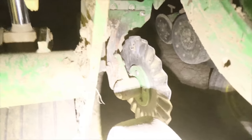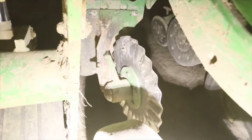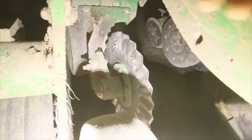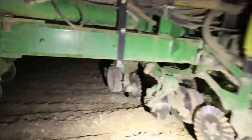We replaced that spindle on that wavy disc opener, and that bracket there is bent too, so I've got a new one coming. I tried straightening it but that didn't work out so well. We're just gonna check the rest of the way — doing good here.